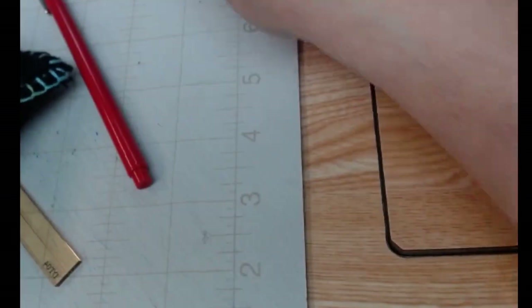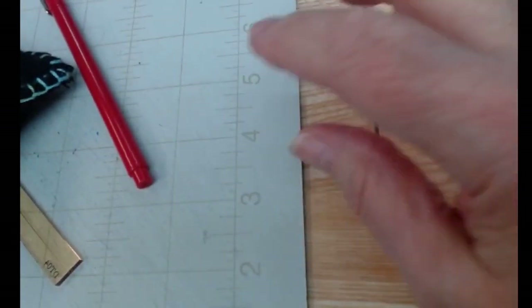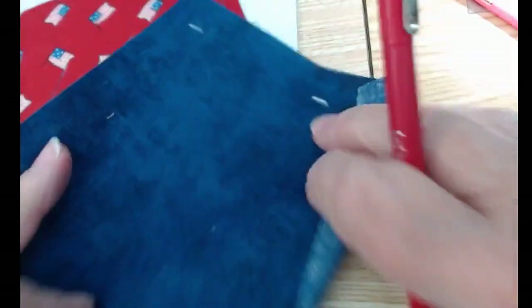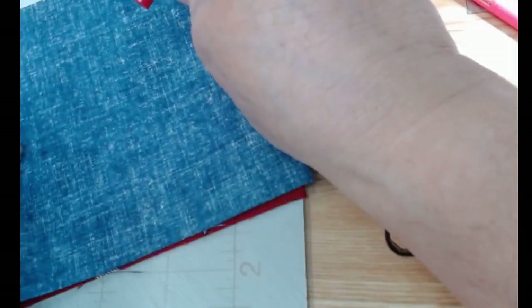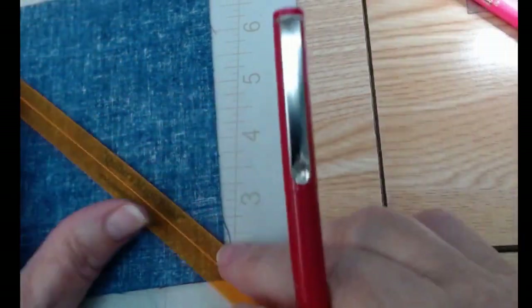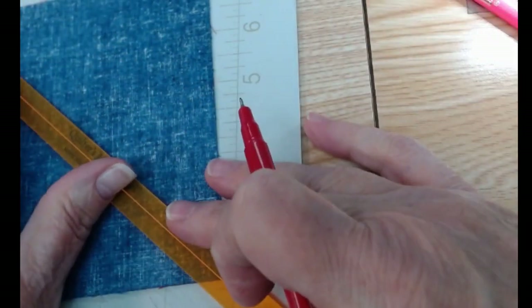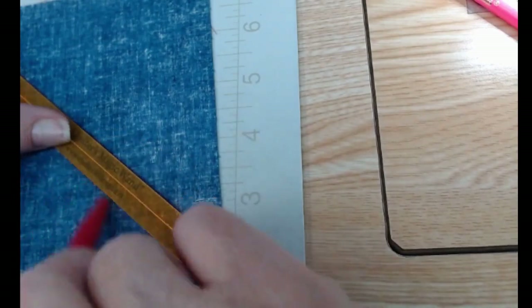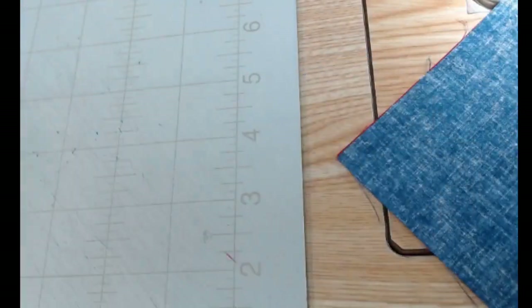What we're going to do first is draw our lines on for our hourglass unit. I have my two squares — I decided to use a blue tone-on-tone and a red print. I need to draw a line diagonally across the back of one of them; it doesn't really matter which one. I like to use my magic wand, but it won't work on these five-and-a-half-inch squares, so I have to have the whole magic wand to get across my square and make a line dark enough that I can see.